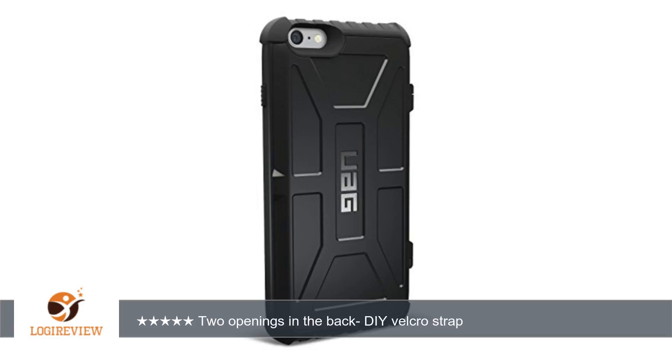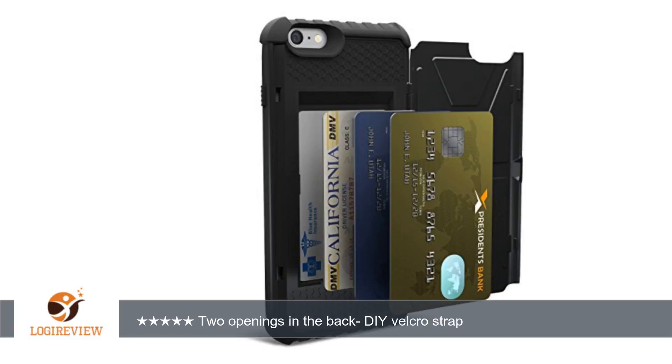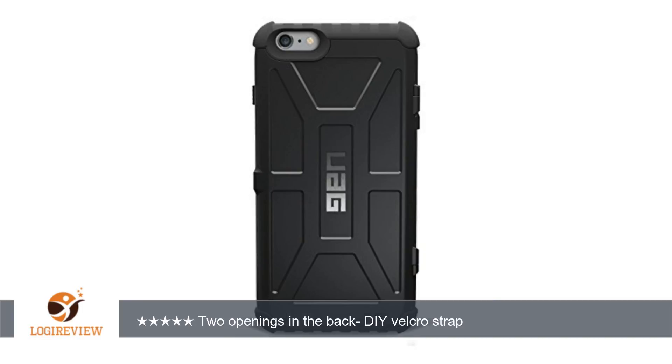Hello, welcome to Best Reviews on YouTube. This item has a rating of 4.4 out of 5 stars. A customer wrote: 'I use the two openings on the back of the case to slip a velcro strap for one-handed operation on the iPhone 6 Plus.'